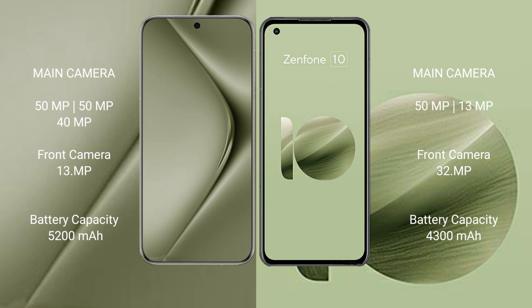The Huawei Pura 70 Ultra packs a 5200mAh battery with 100W fast charging support. The Asus Zenfone 10 has a 4300mAh battery with 30W fast charging support.